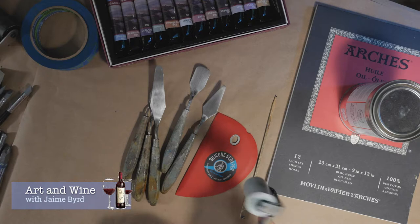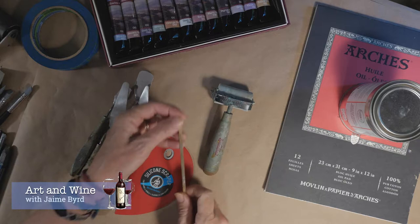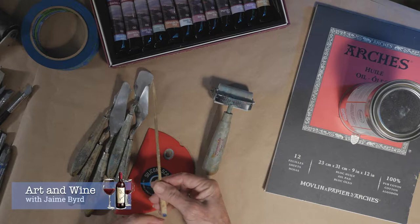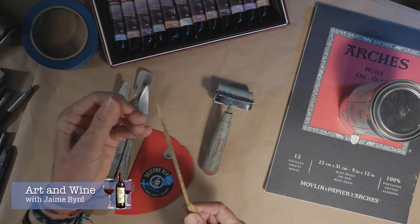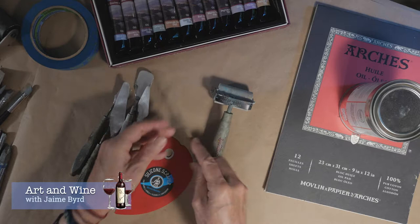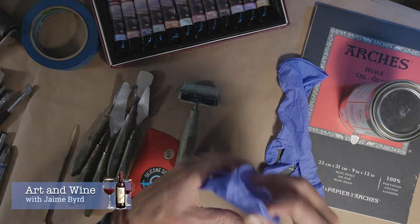I also recommend a brayer roller — something used in printmaking, which you can find in the printmaking section — and it's great for applying paint. Additionally, I recommend some kind of mark-making tool like a chopstick or bamboo skewer. This one was given to me in a workshop by Lisa Bordwine, and it's nice because it has a flat area as well as a pointy end, so using the flat side creates much bigger designs in the paint.